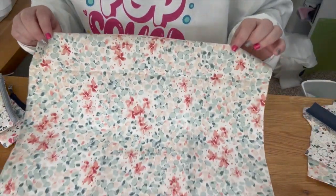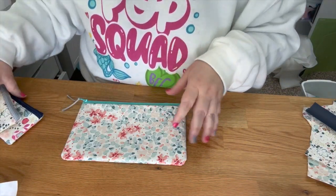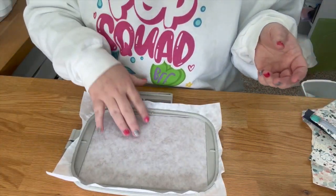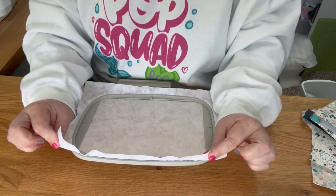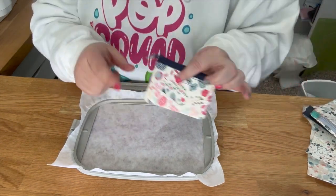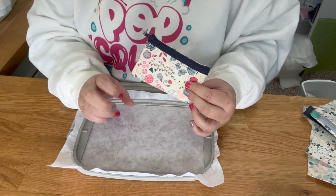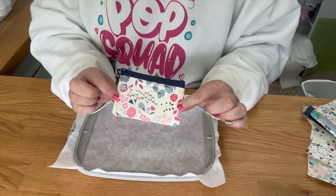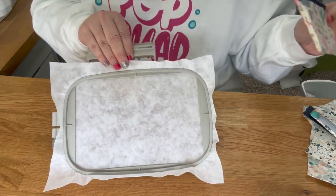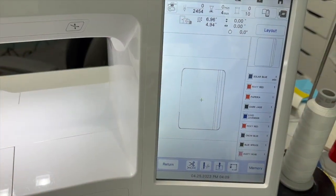We're going to go ahead and get started making the five by seven size. You need a five by seven hoop. I have one sheet of cutaway on here. I like to use cutaway in my bags because your stabilizer stays inside the bag — tear away has a sound to it, so I use cutaway. I suggest cutaway or whatever your preference for stabilizer is.